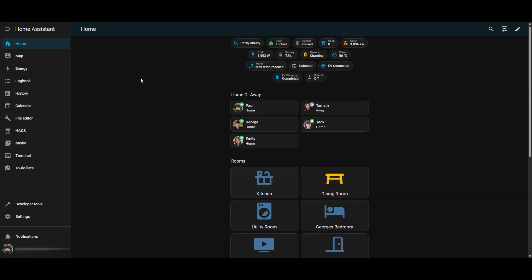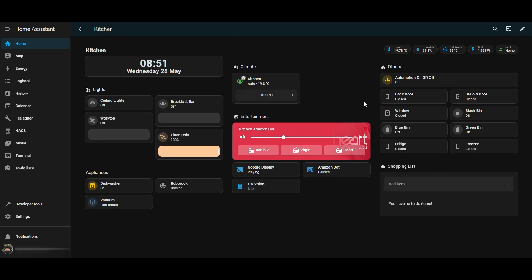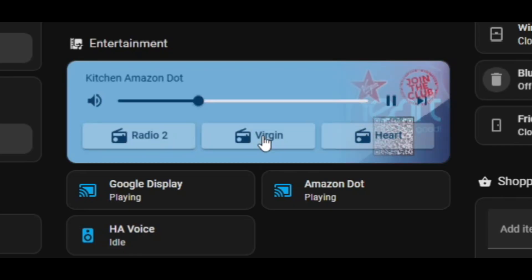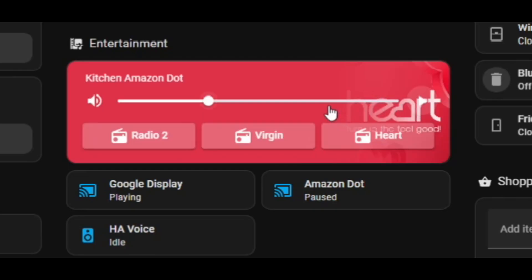Let's have a look at the mini media player in action. This is what I've got set up in my kitchen room at the moment. I've got the mini media player that allows me to play Radio 2, Virgin Radio, and Heart Radio on my Amazon Dot in the kitchen. If I click on the individual buttons, I can hear the radio stations. You can also see that the background image is changing based on the radio station that's playing, which is quite nice — a visual aid to see what you're listening to. And you've got control buttons there so you can stop and start things.